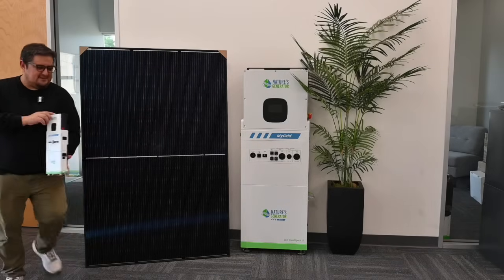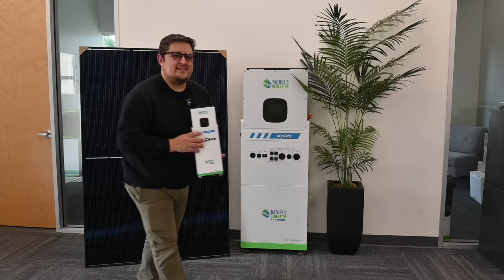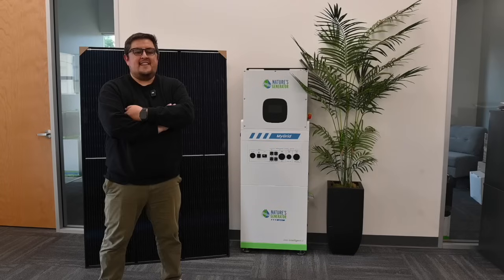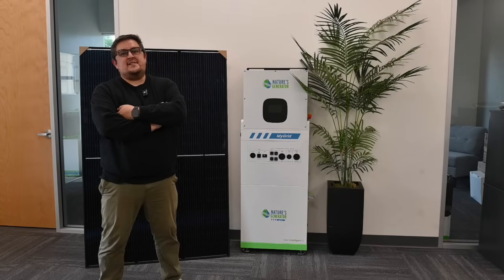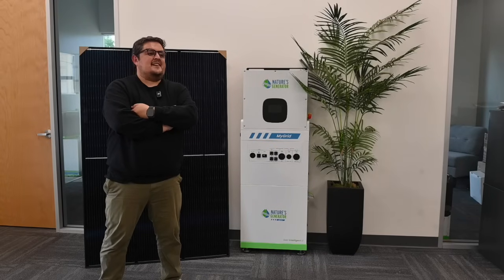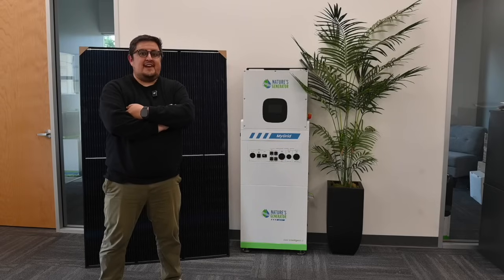And for my next trick, we have the MyGrid 1K — just kidding. This is just a scale model we use for development. If you have any more questions regarding the MyGrid 10K, feel free to visit our website at naturesgenerator.com or find us on social media at naturesgenerator. Have a good one.